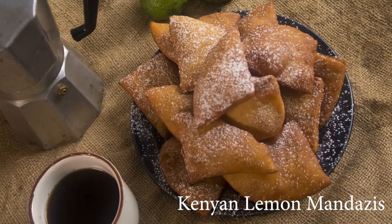Hi guys, welcome back to Sheena's kitchen. Today I'm going to be showing you how to make mandazi — specifically mandazi with lemon in them. So we have some lemons here and we're going to be using the lemon zest. Mandazis are very popular here in Kenya; they're like a snack you have with tea for breakfast or in the afternoon.